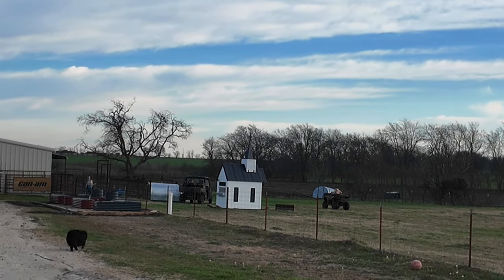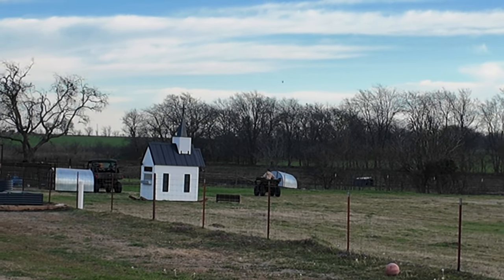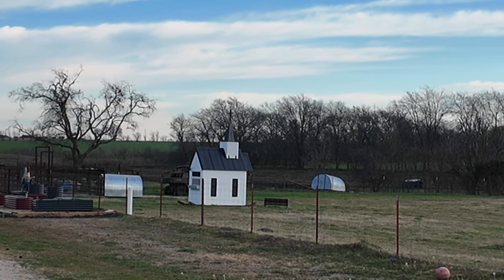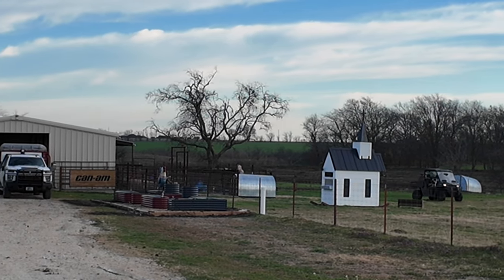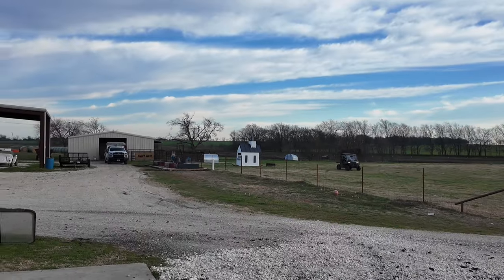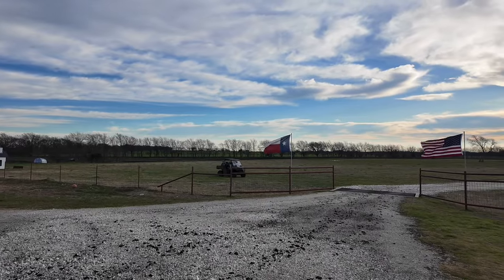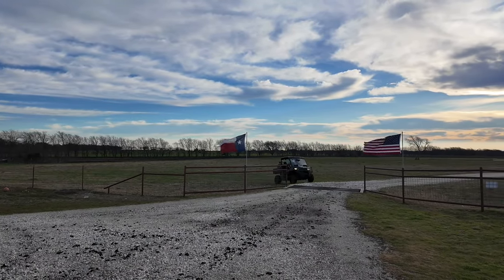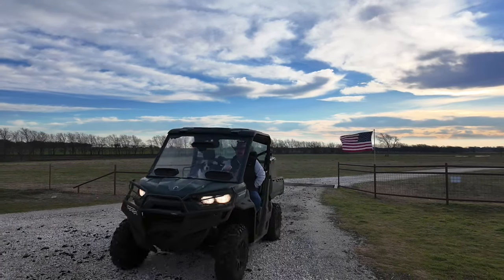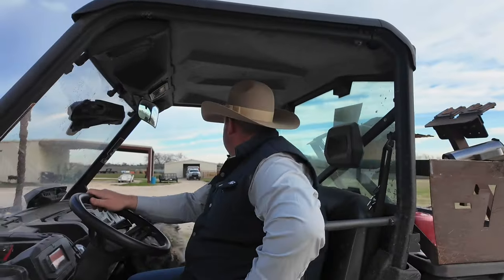It does zoom in more. There we go. They all went in there. Success! Here comes Co-Dizzle and Izzy. Is everything pinned as easy as the angora? No joke. That was simple.